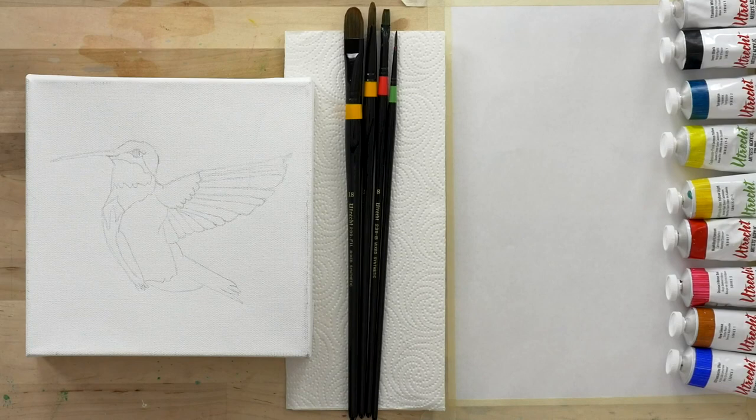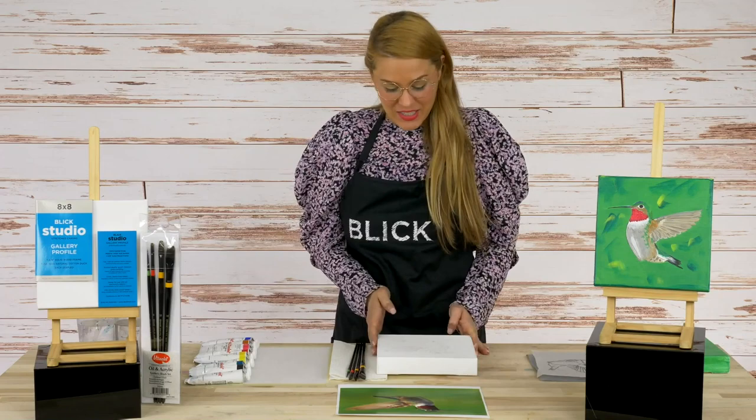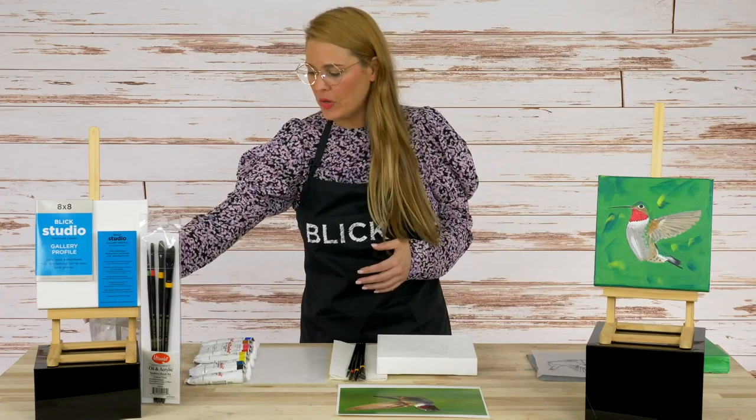Of course, you can always make that sketch yourself — you don't have to use this one. Challenge yourself. I think you'll be surprised that just by trying, you'll get a lot farther than you ever thought you could. So let's go ahead and get started on this painting. I'm going to show you some techniques that are going to make you want to get started immediately, because the acrylic paints are fast drying and they're really easy to mix. So let's jump right in.